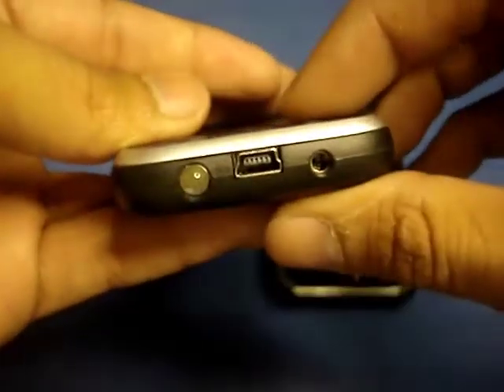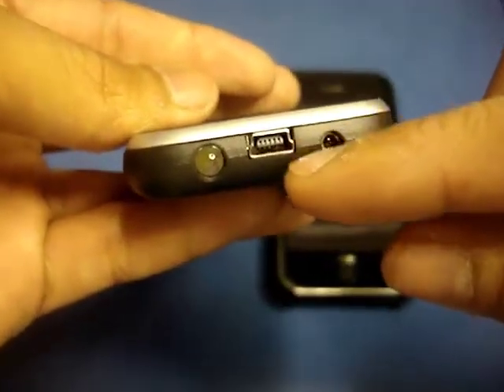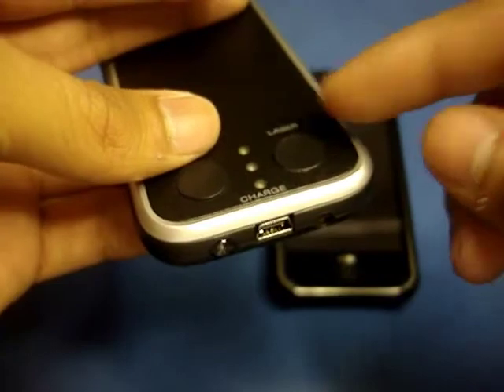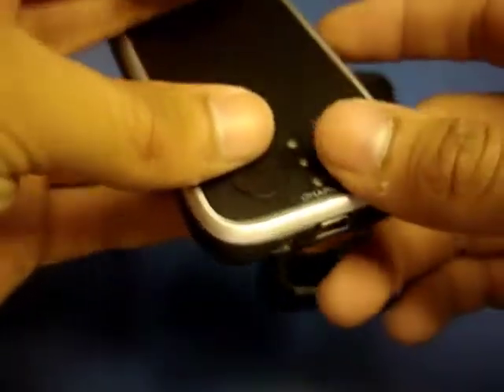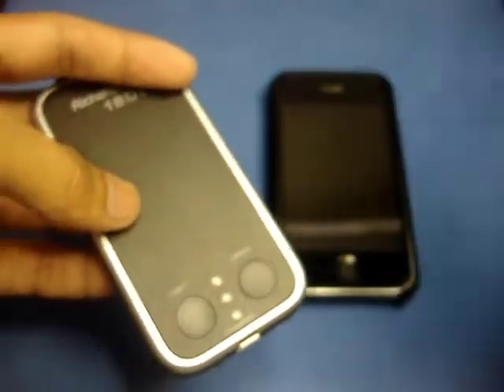Along the bottom we have a few different things — your light button, your laser button, and a mini USB port for charging your Richard Solo 1800. They provide you with the cable for this, along with a home USB charger and a car USB charger, so you can charge it wherever you are.